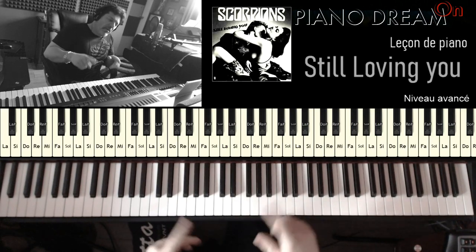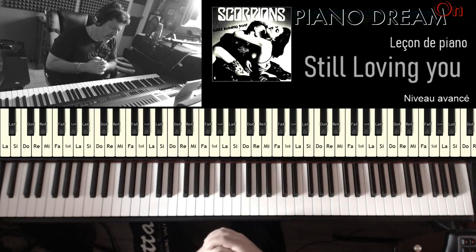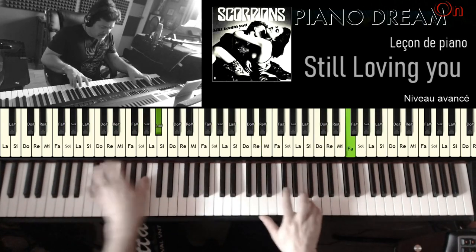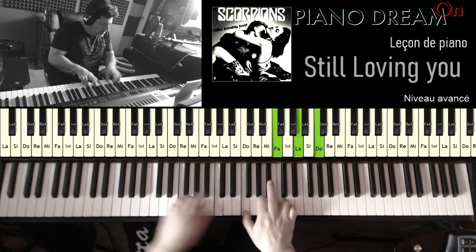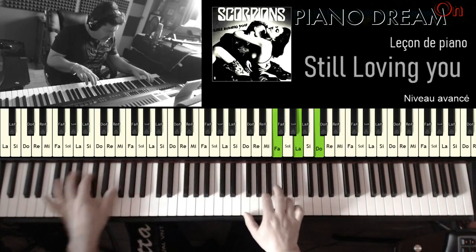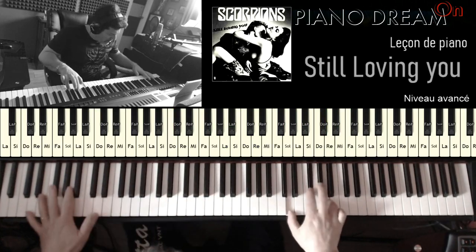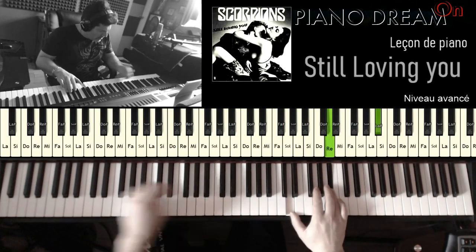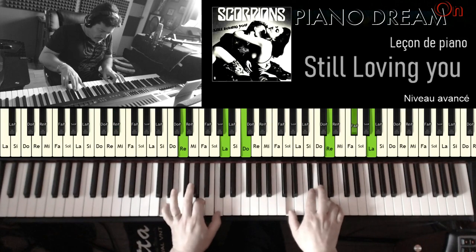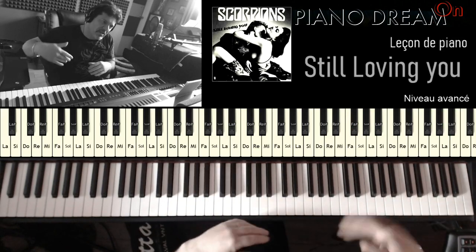On reattaque le bridge. Maintenant je vous joue ma version pour vous montrer à quoi ça ressemble — c'est la même que sur la version MIDI. Et ça continue sur le bridge.